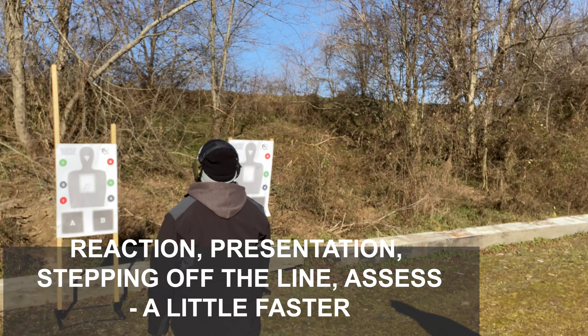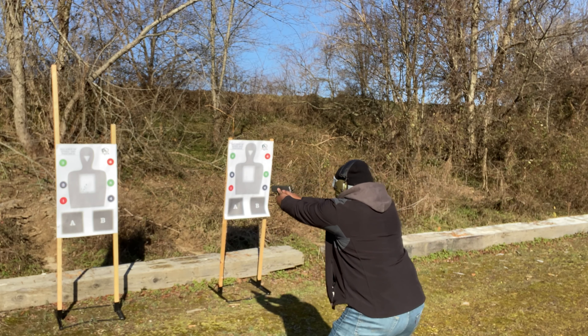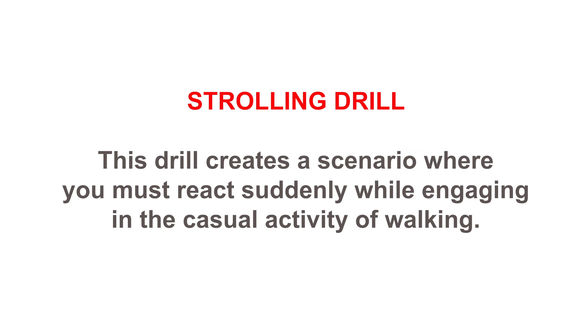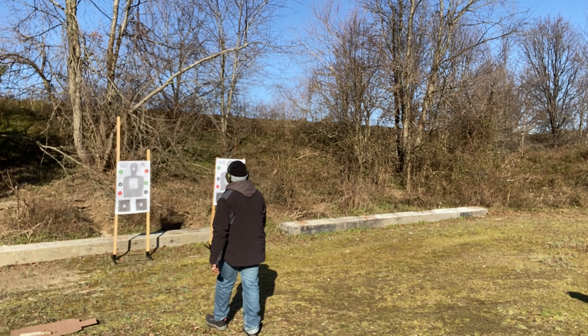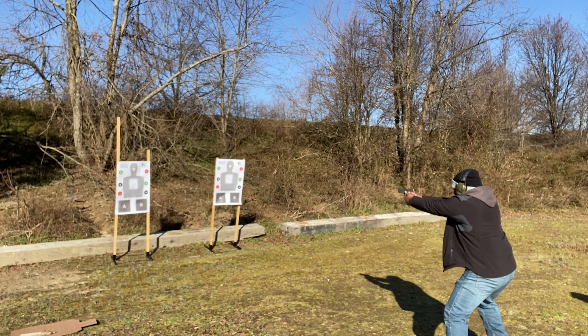I'm going to use the command: ready up. Ready — ready. All right, front. Out.